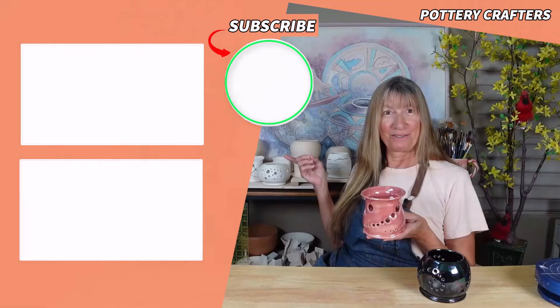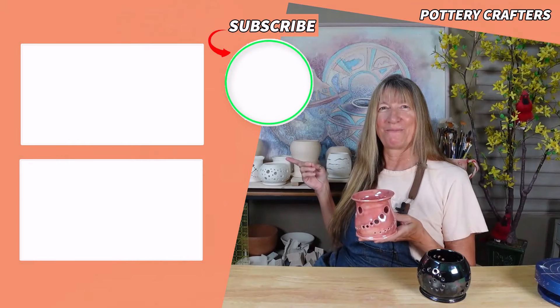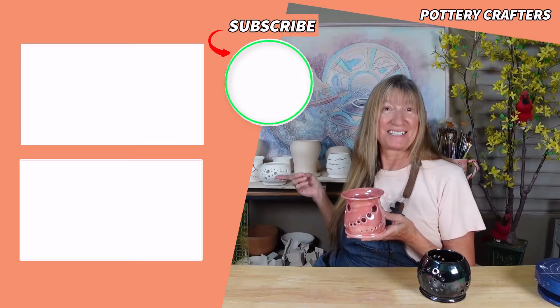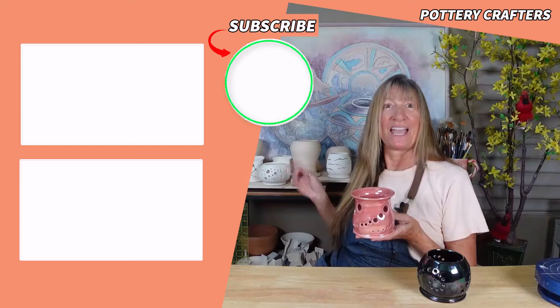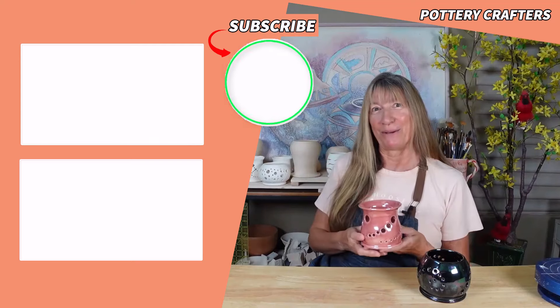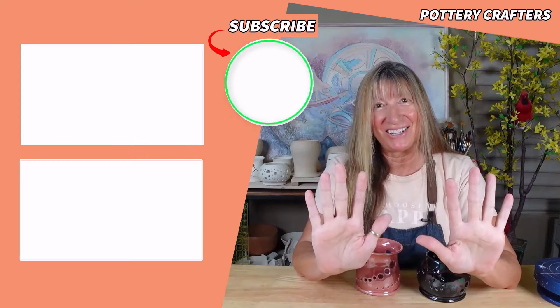Your watching helps me make more videos like this one. Now head on over to my Testing 3 Amaco Glaze Combinations video, or my Testing 7 New Amaco Flex Glaze Combinations video. If you do, I get to play with more clay. Till next time — let's stay dirty!